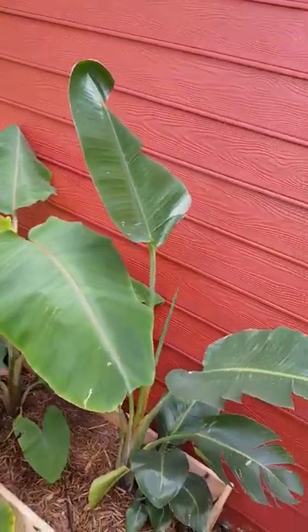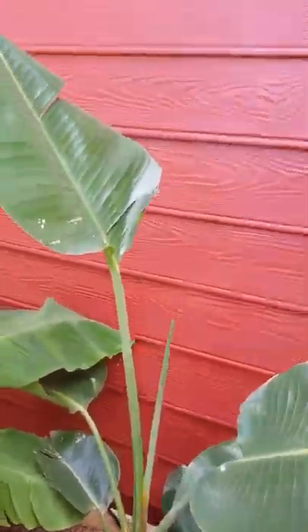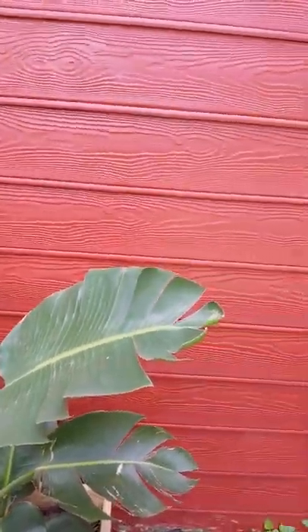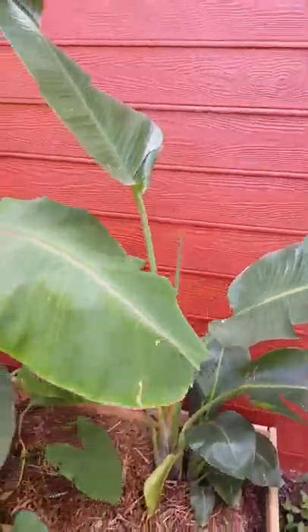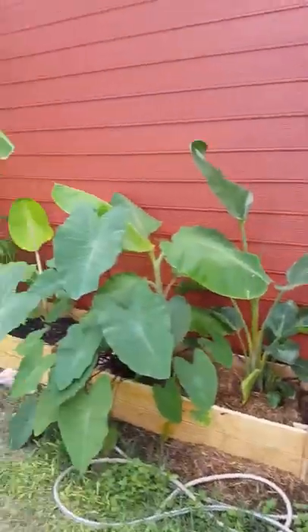I put a bird of paradise in over here and he's trying to grow a new leaf — seems to be happy in this little area. I put another one in the front of the house but it tends to burn up and didn't like it over there. That's some of the garden.